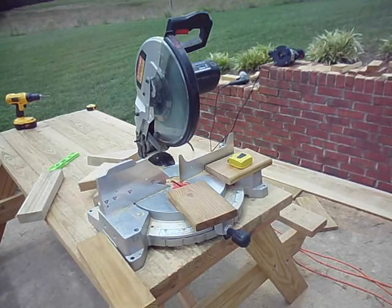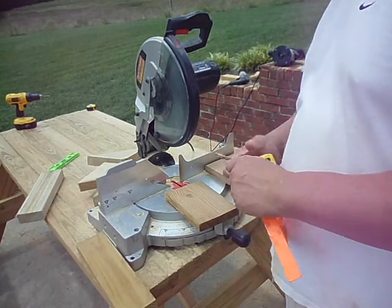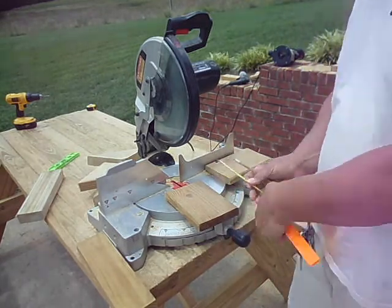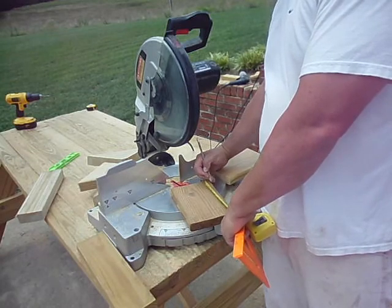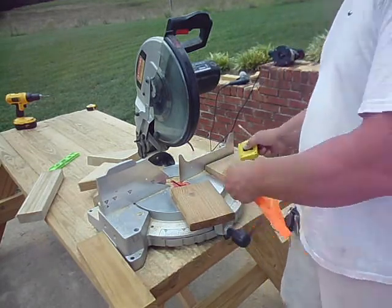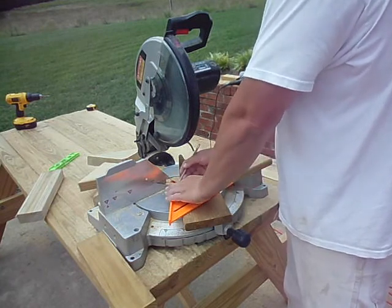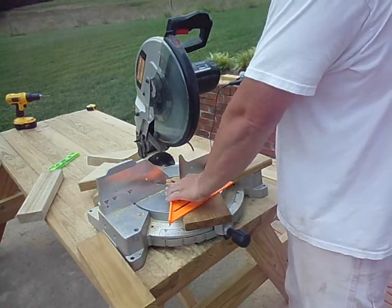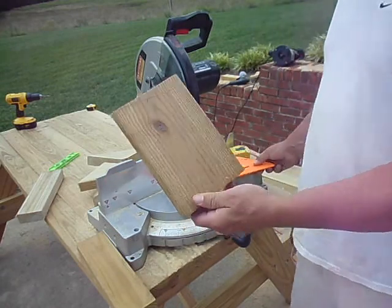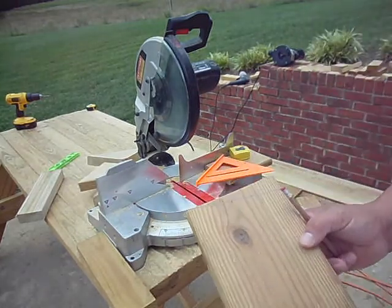The first thing I'm going to do is work on the sides of the birdhouse. I'm going to put a little slope on the roof, so I'm going to mark one inch down and cut that on both of these pieces. I'm just going to cut that line and that will be the slope of my roof.